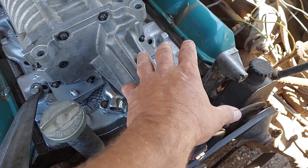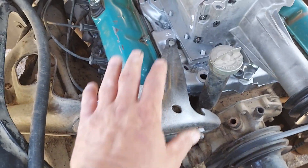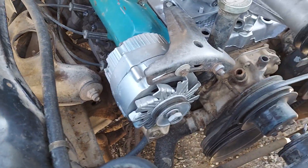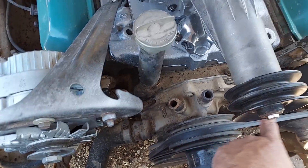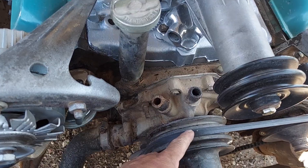Originally there was an alternator right here — I had to remove the bracket and alternator because it was in the way of the supercharger. I had to find this kind of bracket which mounts the alternator on the passenger side, and then I'll run it on the inner pulley of the supercharger.